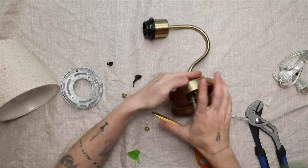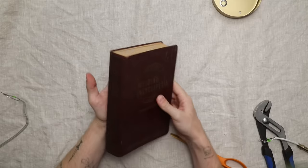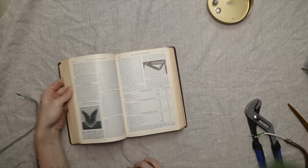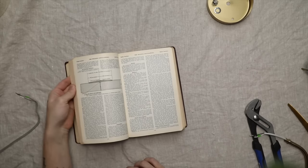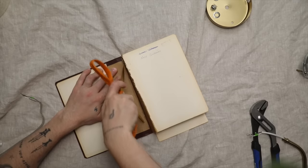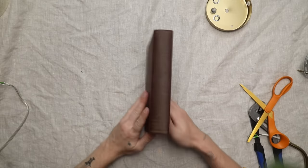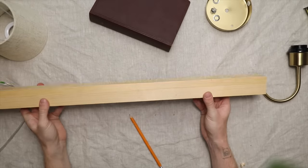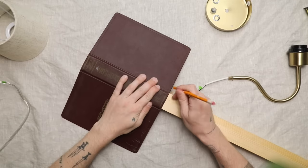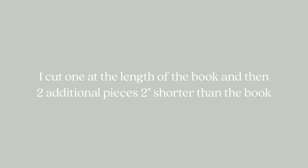Once everything was pulled apart, I'm actually going to connect this sconce to a vintage book — a welding encyclopedia from 1921. I figured it deserves new life as a book light. I'm using the same two-by-two wooden dowel because it fits inside the book perfectly. I measured the length: one dowel piece cut to the full length of the book, and two additional pieces cut two inches shorter.